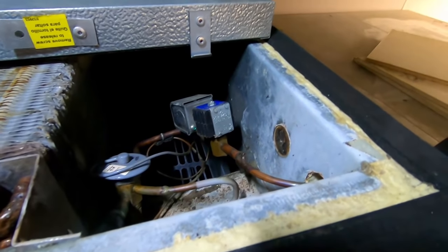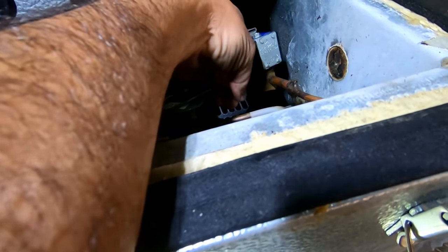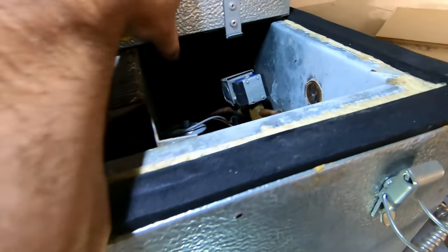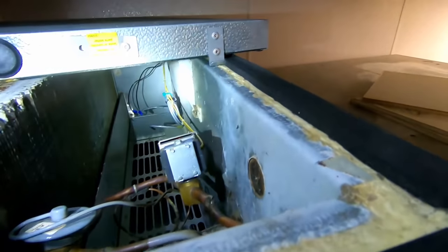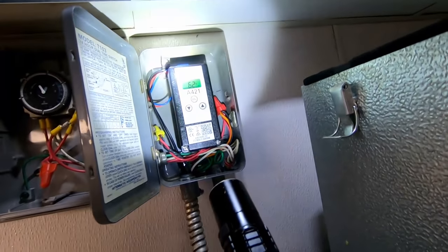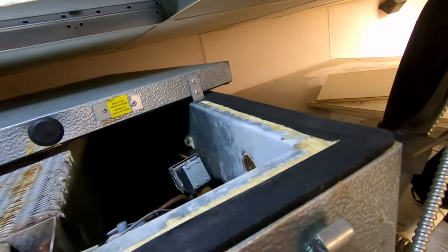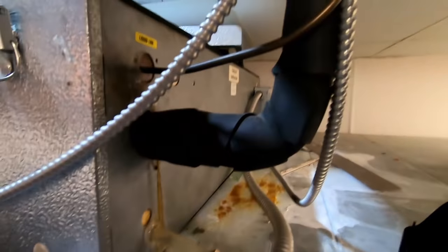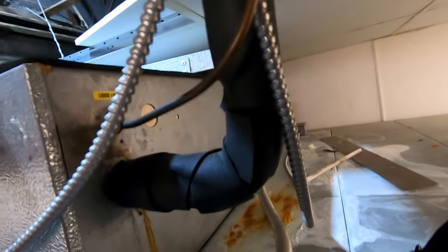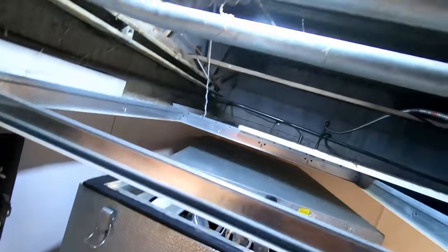I found the solenoid there. Looks like it goes into that yellow line, which goes in there and comes back to here. It's not getting power to it. We're going to have to crawl up there and see if we can get to that junction box. It's kind of tight on the ceiling here — you literally cannot really get into anything.